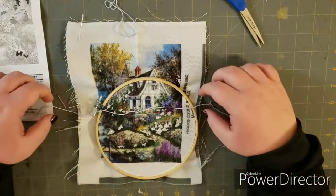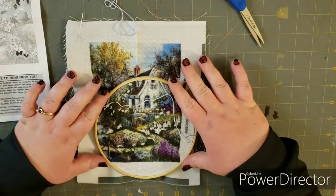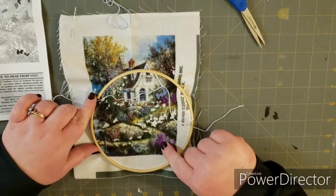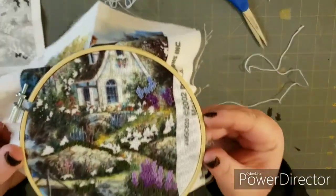Hey everyone, welcome back to 10 Sinker Time. Today we're going back to this embroidery project I showed before. We did the seed stitch down here before, and today we're gonna do some French knots and I'll show you how I do that.